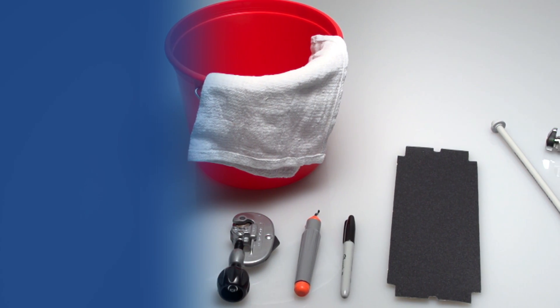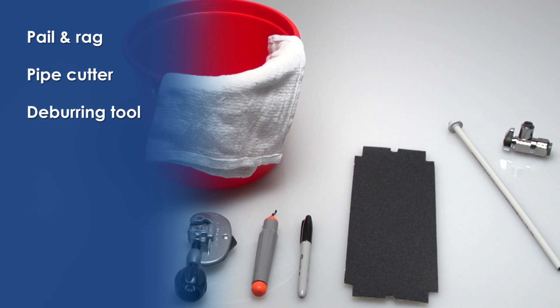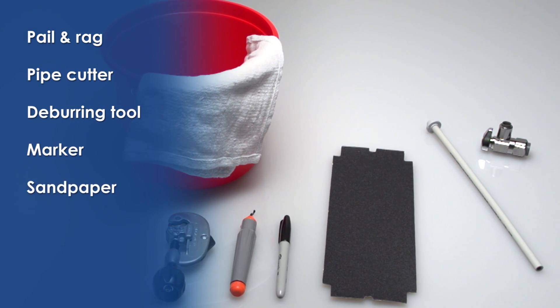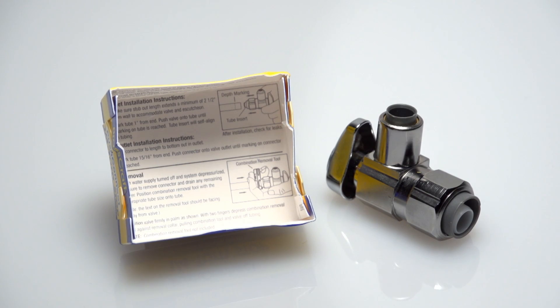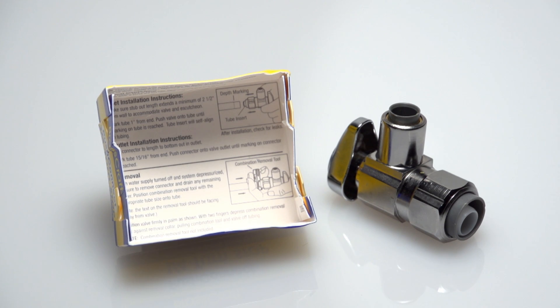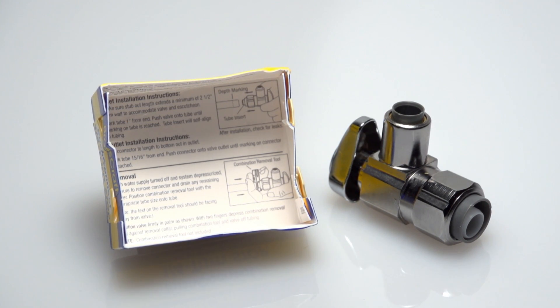For today's installation, you'll need a pail and rag, a pipe cutter, a deburring tool, a marker, sandpaper, a new riser, and a new shutoff valve. The packaged valve should include a valve with a pre-installed tube insert on the inlet and outlet, and installation instructions on the inside of the package.